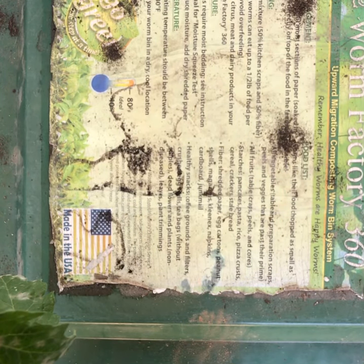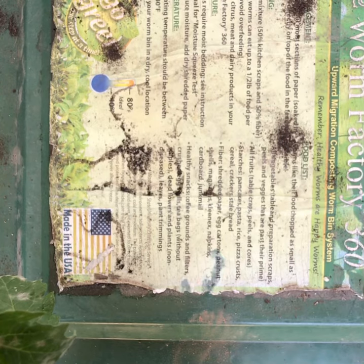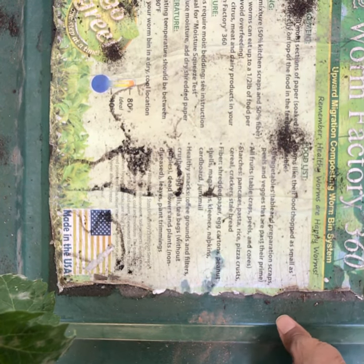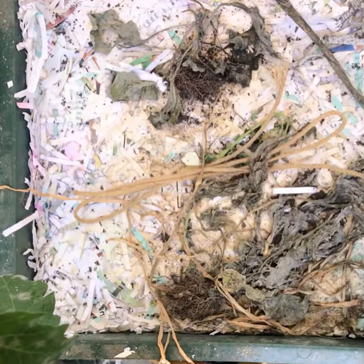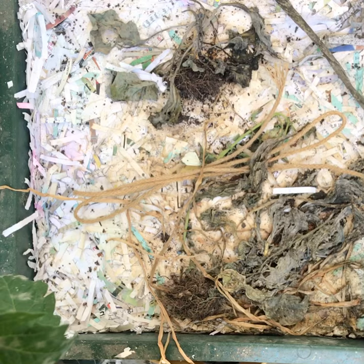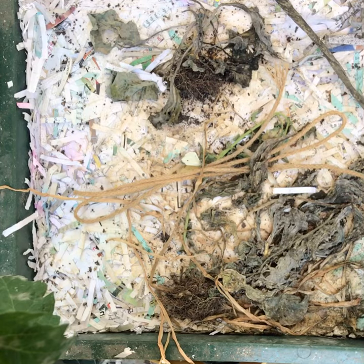We're going to feed the worm bin and also stir it. If you saw the last video, we put a lot of different things in there. Let's take a look at what's going on in here — not sure what this is, but let's go ahead and stir this up.